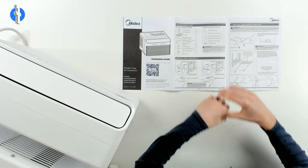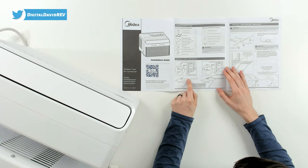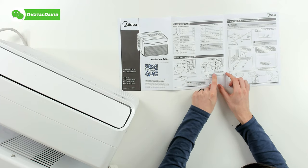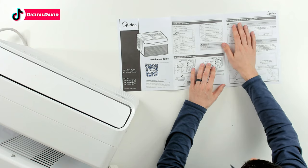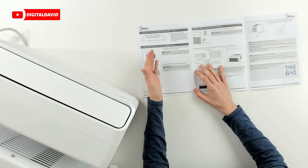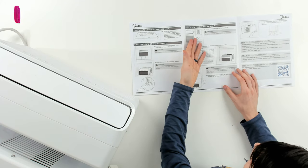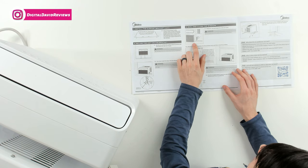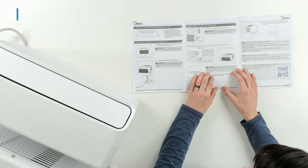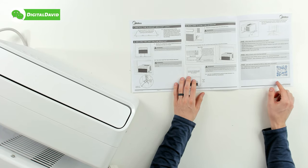Now let's walk through the setup instructions. The instructions are pretty simple and straightforward — they show you the required and optional installation hardware, window requirements for wooden or vinyl clad windows, and how it should be configured. Step one is installing the support bracket. Step two is securing the unit to the bracket. Step three, the final step, is sealing and closing the window, where we install all the different foam panels included. Then we can also set it up with the smart controls using the Medea app.